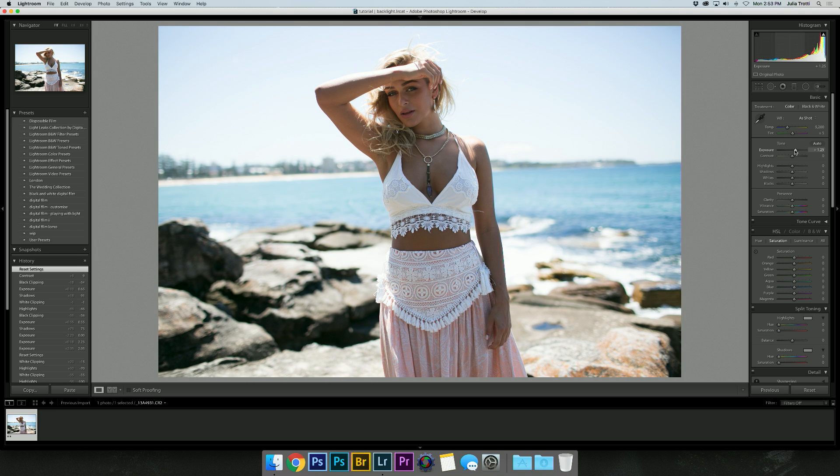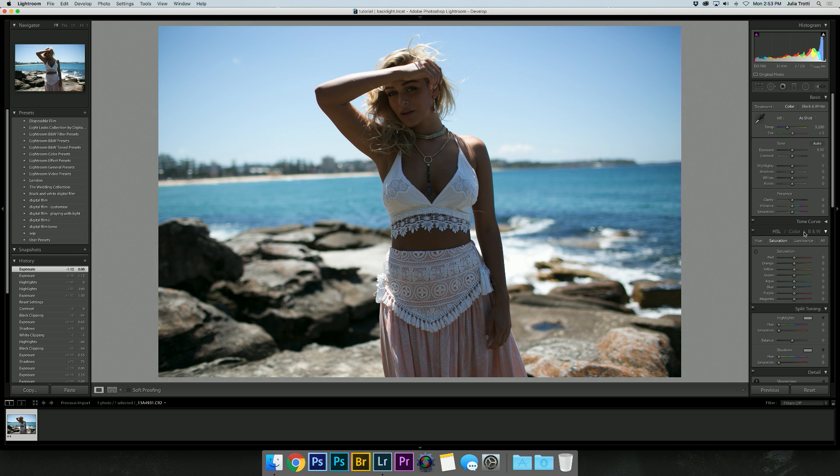However, if you bring up the exposure, the model starts getting exposed nicely but the background is totally blown out. You could bring down the highlights for that, but it doesn't really save it as well as it could, so we're just going to undo that and I'll show you the method I would use instead.